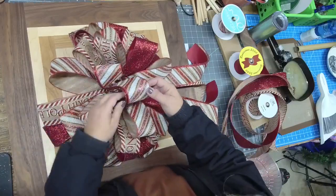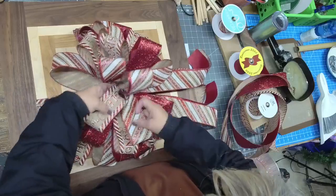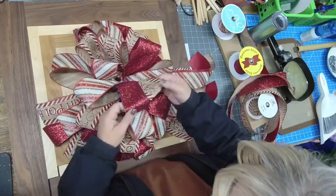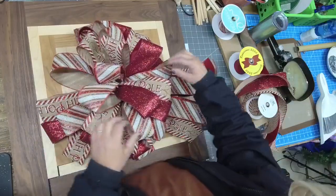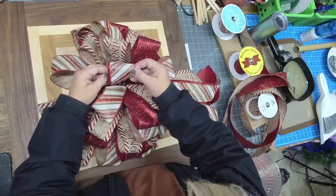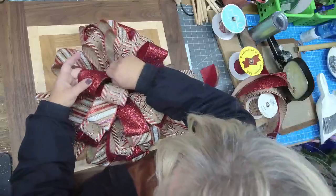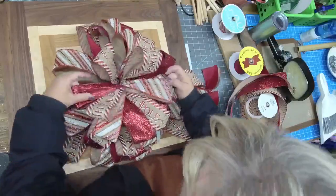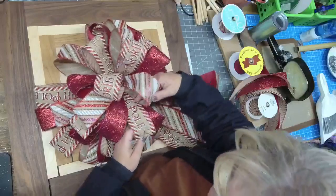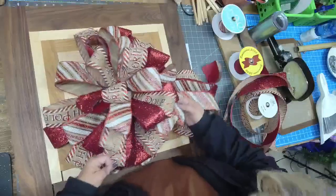We still have two more to go: candy cane, red stripe, North Pole. And then up here: red stripe, North Pole, and candy cane. Now we get to do all the fluffing and shaping. We have a really full bow, and we want to make sure we're pulling those loops out and away from the center.